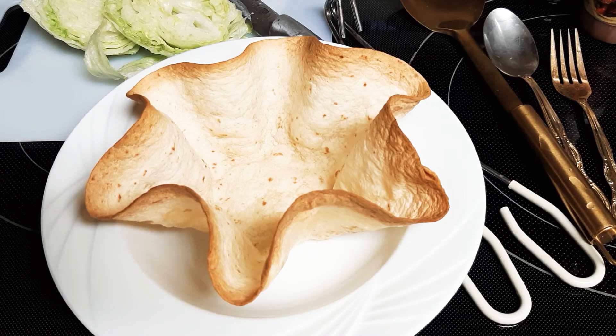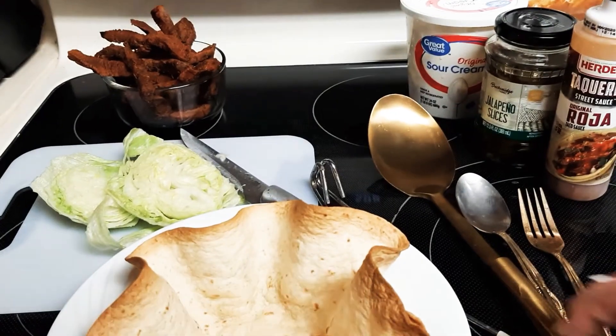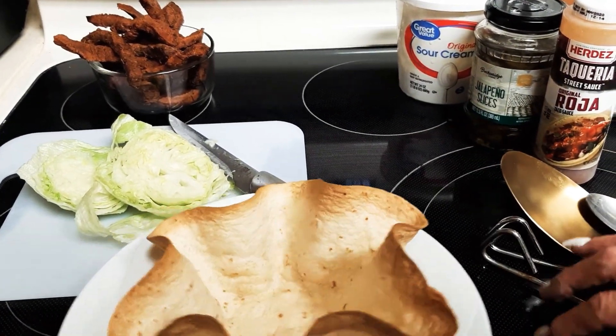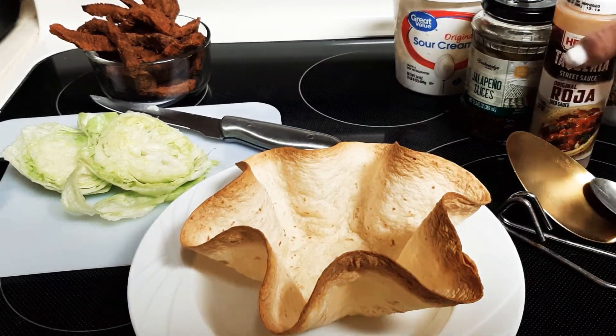We don't want to use a scrubby sponge on that — just put in some soapy water and rinse it out, or use the soft side of your sponge. And then we will put some frijoles in.